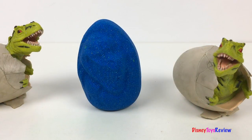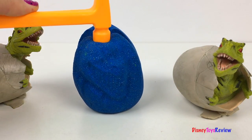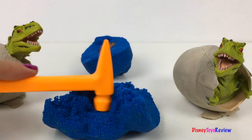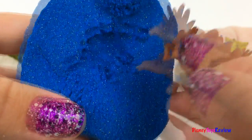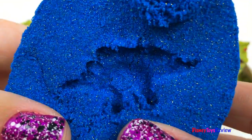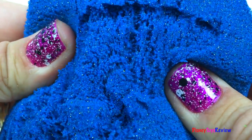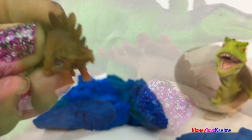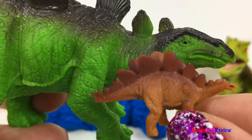Now we have a blue kinetic egg! Look at what's inside — it's a Stegosaurus! And we have a Stegosaurus fossil! Let's smoosh it! There's a big Stegosaurus and there's a little Stegosaurus!